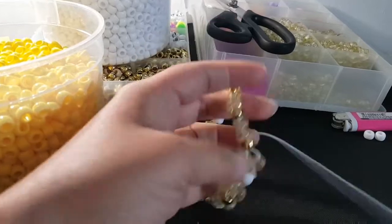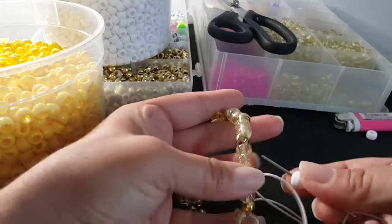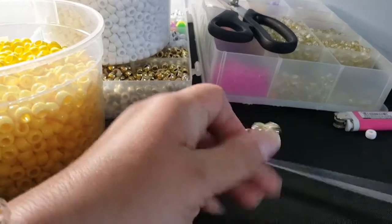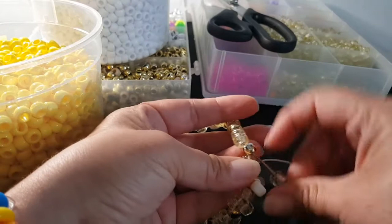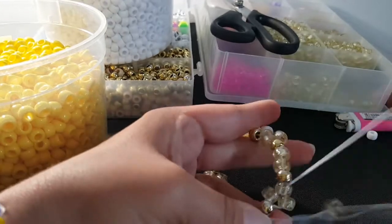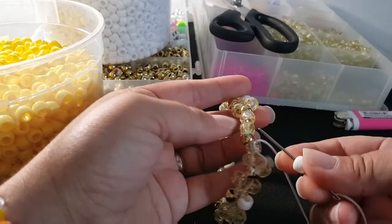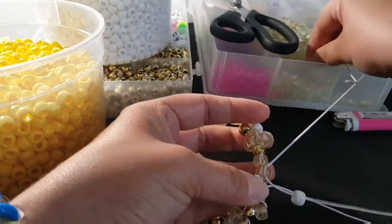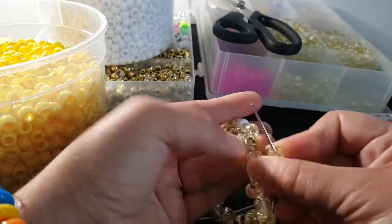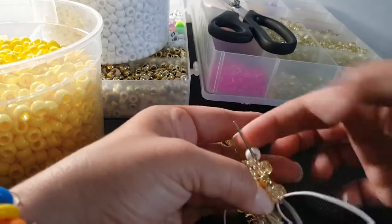Add a glitter and go through this glitter bead, we're gonna add a white and go through this glitter bead. So you're just going through every other bead — glitter, white, glitter, another glitter. You're gonna add white, and then glitter. This time we're going to go through these two beads to get to the next row.